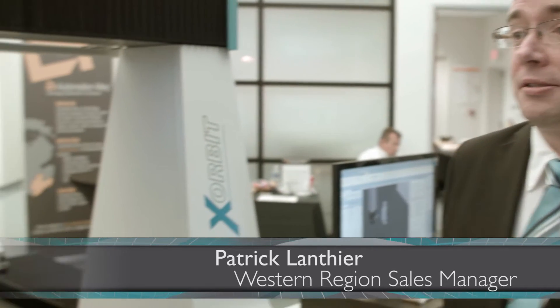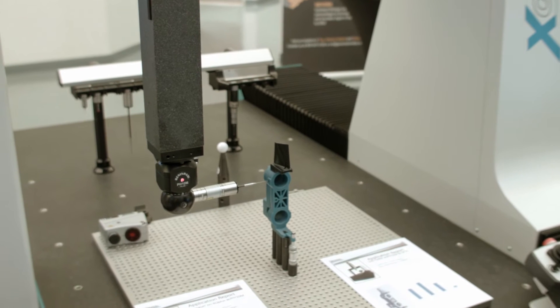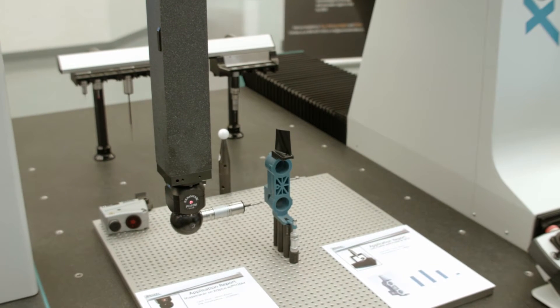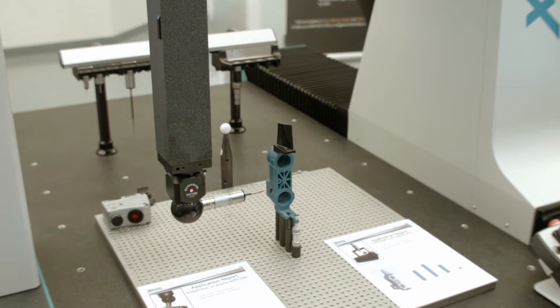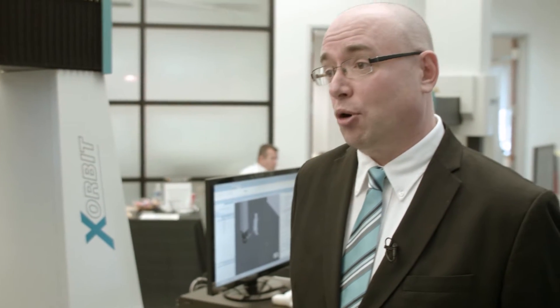This machine is the XO Plus, and it's the North American debut of this machine — the first time we're introducing it to the public here. On the machine, the sensor is a PH-10M with a SP-25 scanning probe head.